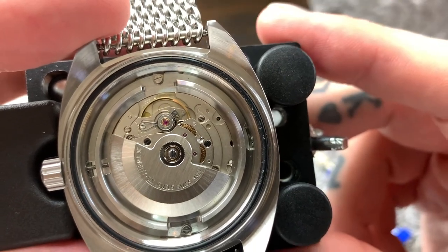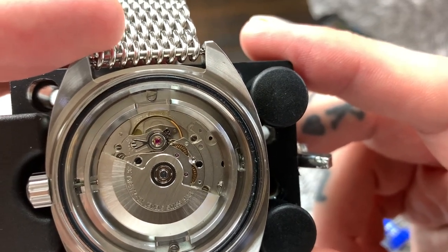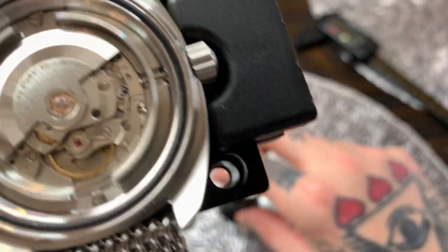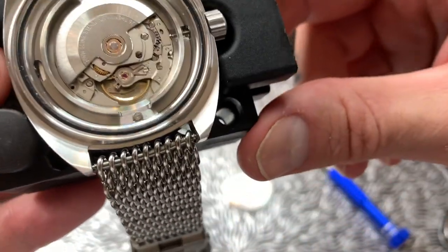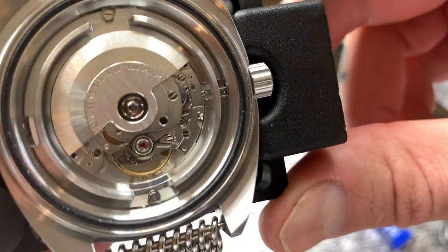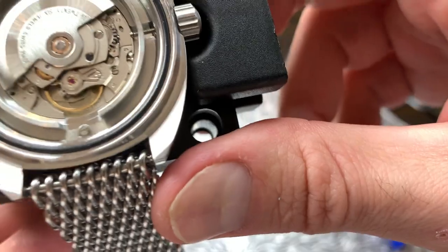So there you go — the Sellita SW200-1 movement, as I mentioned, is based on the ETA 2824 movement. You can find those in Oris, Christopher Ward, Eterna, Contiki and others. There are four grades of the SW200-1 — I would think at this price point this is the standard grade, which is basically plus or minus 12 to plus or minus 30 seconds a day. If this has been regulated you're probably running more around plus or minus 12 seconds a day, which for an automatic watch is pretty good.